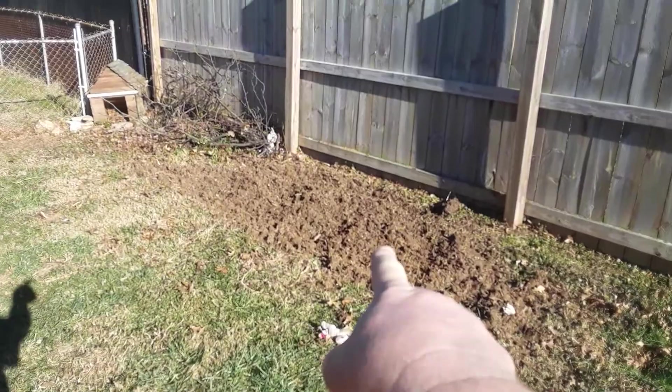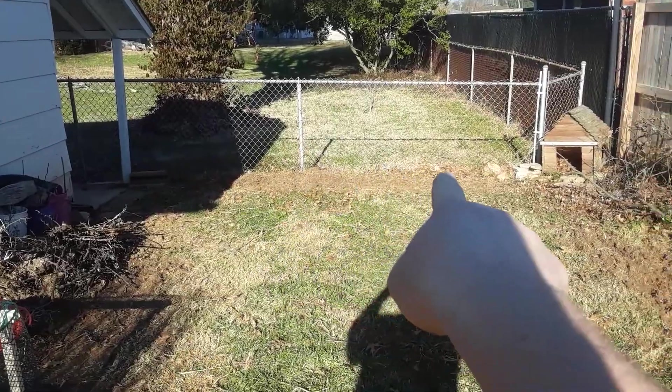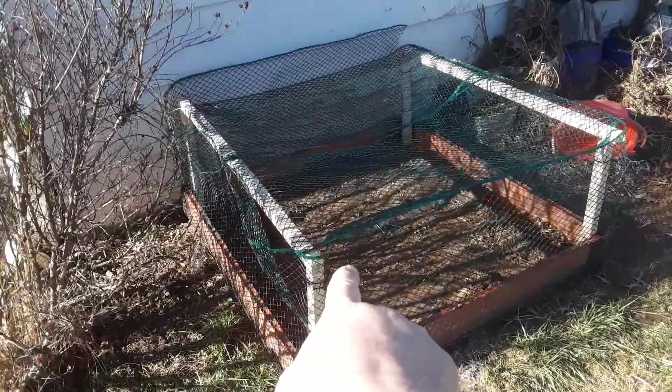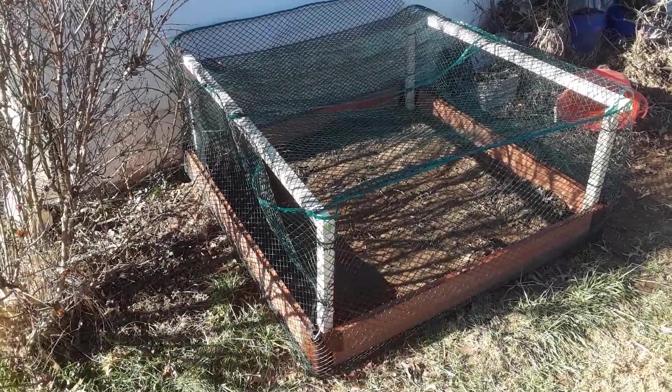This here's tilled up — I did my first till. This area will be my sweet corn. Right over there, from here to here, is all my tomatoes and peppers. I live in Ohio, kind of in the semi-woods, and I get everything — I need the man to come in here when things are eating my stuff up.